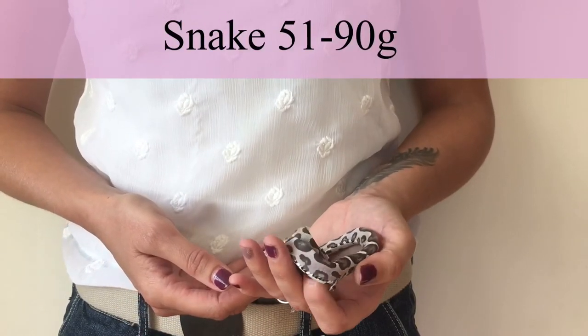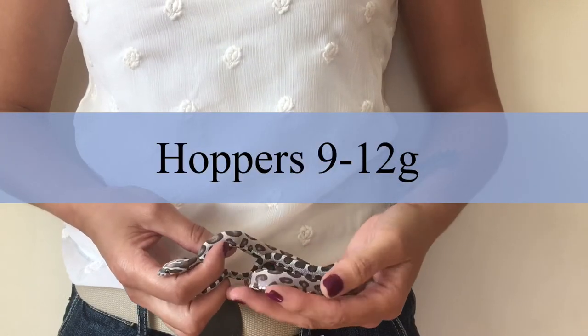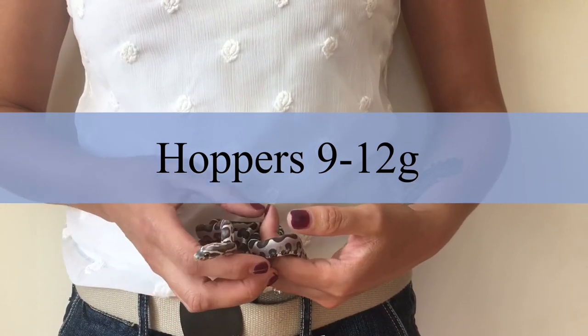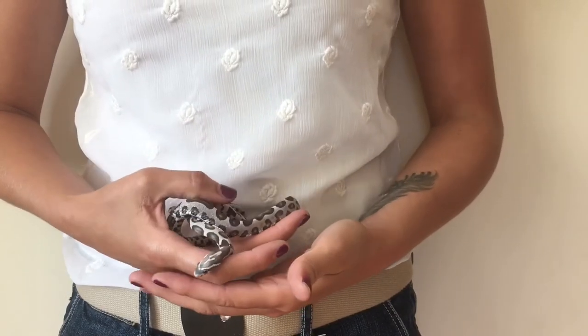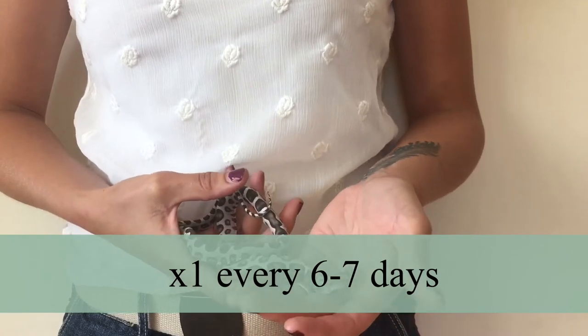Then when they move to 51 to 90 grams, give them a 9 to 12 gram feeder. The name changes again from fuzzy to hopper — though this can vary depending on where you buy them. Give them one of these every six to seven days.